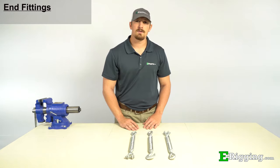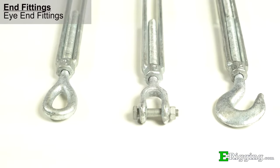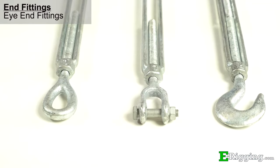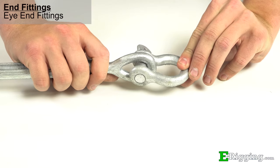E-Rigging offers typical turnbuckles with a selection of three different types of end fittings, with each fitting having its own purpose, advantages, and disadvantages. Eye end fittings are used with other components that can be opened and connect into the eye, such as a shackle or quick link. They contain no moving parts and are the most cost effective end fitting of the three.